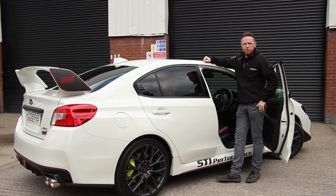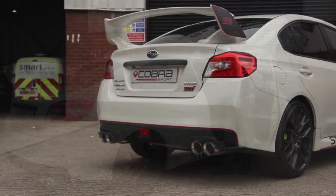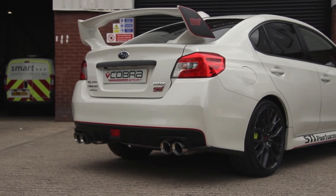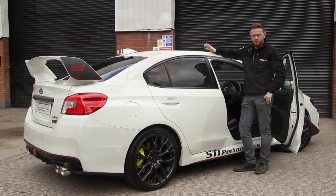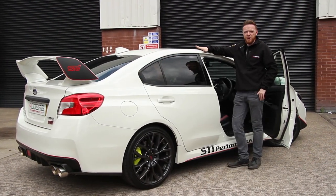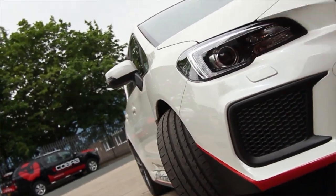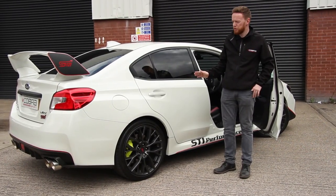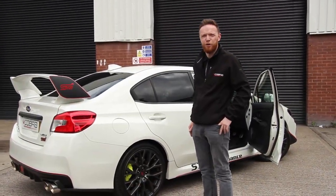Hi guys and girls, Matt here from Cobra Sport Exhausts in Sheffield. Today, a bit of a sad day really. I'm going to be reviewing an exhaust for this WRX STI Final Edition — 150 made, this is one of 15 that's actually done in white. I think you'll agree it looks pretty god damn nice. Let's get out and have a listen to that nice flat 4 rumble.